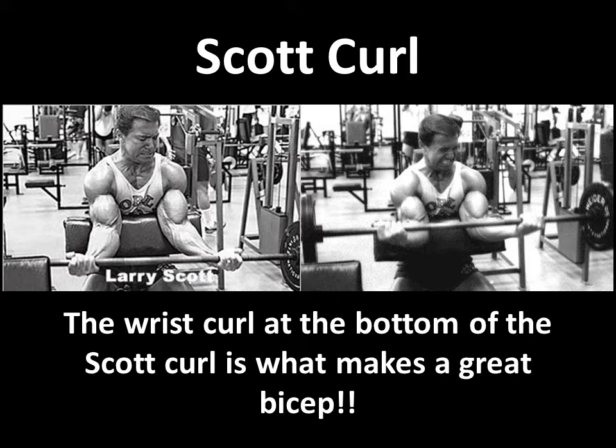When performing the actual Scott Curl, forearm strength really helps in this particular exercise. For example, doing the Scott Curl and coming all the way down, you can see clearly here that Larry has gone all the way down to the bottom. In the first image, he's about to start bringing the barbell up, and as he does, you can see his face is grimacing in effort. The first thing I noticed when I looked at this photo is his wrists — you can actually tell that his wrists have curled, they've actually curled the barbell first, and then he performs the bicep curl.